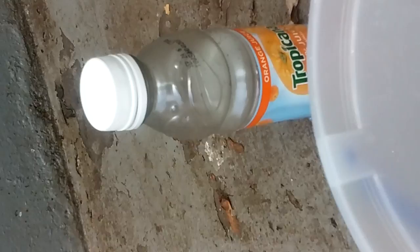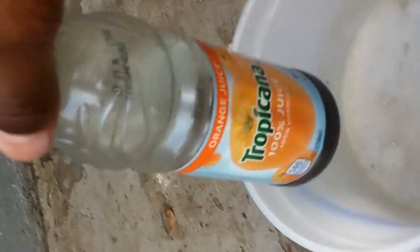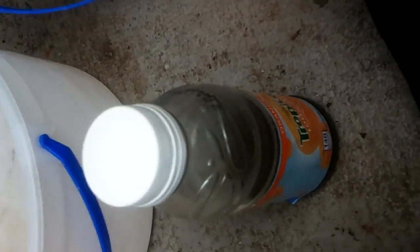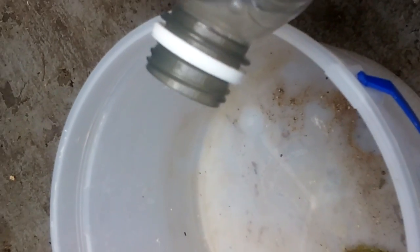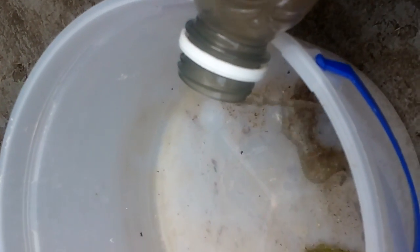So now I'm about to transport these tadpoles from this bottle into this bucket. I'm going to start off by taking the top off and pouring them in here. Okay, so now I'm going to pour it — be real careful, try not to kill them. Alright, there he is.